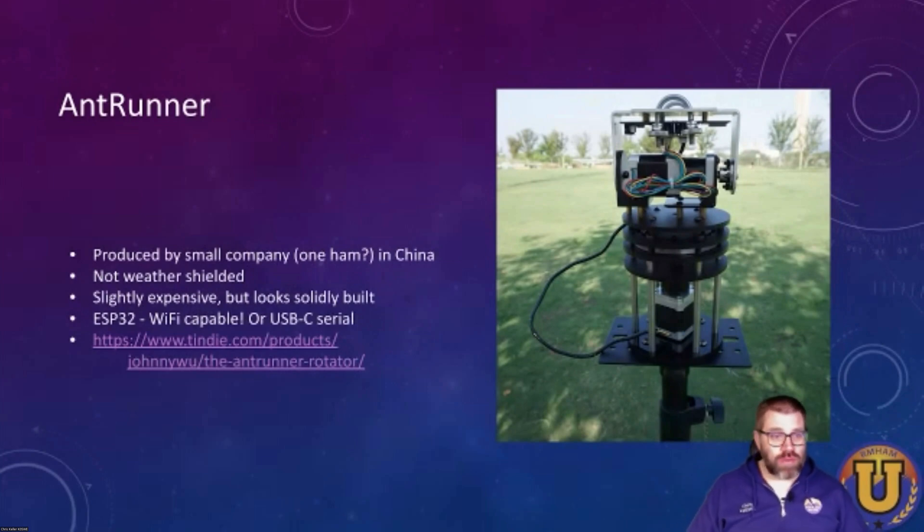There's another one — Ant Runner. This one is produced by what looks like one guy out of China, one ham. It's not weather-shielded — you can see all the insides — but it actually looks pretty sturdy. He sells it either as a kit or assembled, for about $300, which is not too bad and within the budget I was looking for. If I was going to buy something today, I might seriously take a look at this.